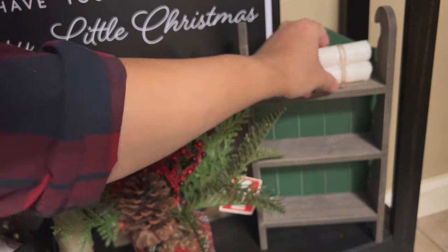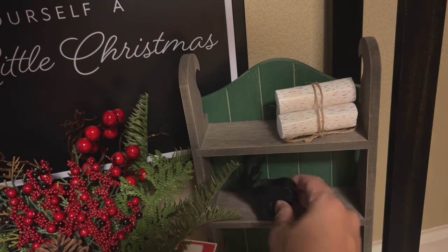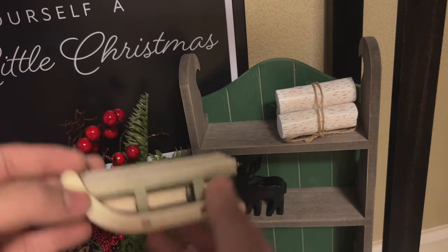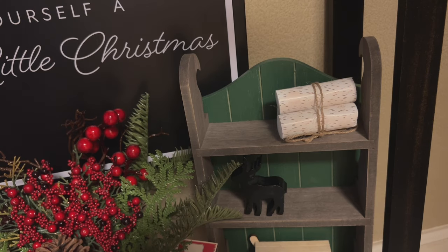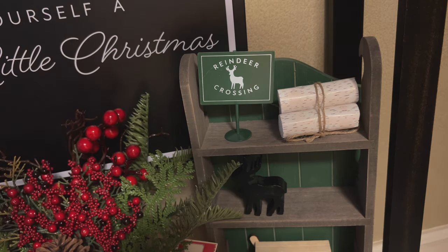I'm going to add some gold to the bottom shelf to mirror the top garland. Finally, I get to have some fun with my Target finds — Target did such a great job with their dollar spot items that I didn't have to think about it. I just put them on a shelf and they matched and coordinated so well. I ended up putting the sleigh at the bottom because it was too large to fit anywhere else. Look at how adorable this deer sign is — he's definitely going on top.